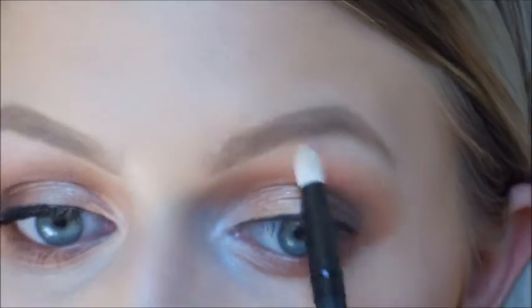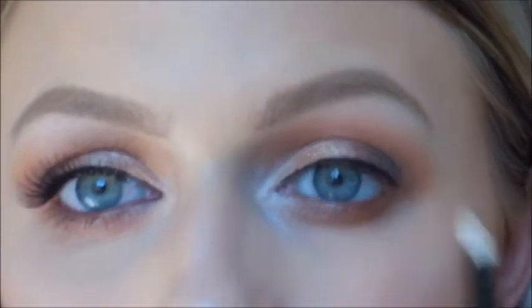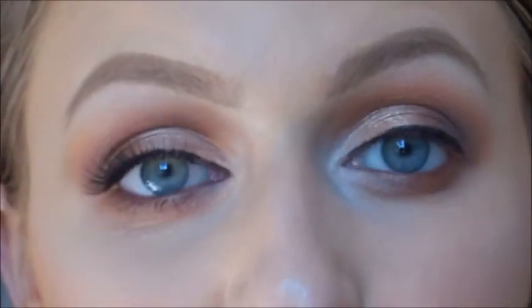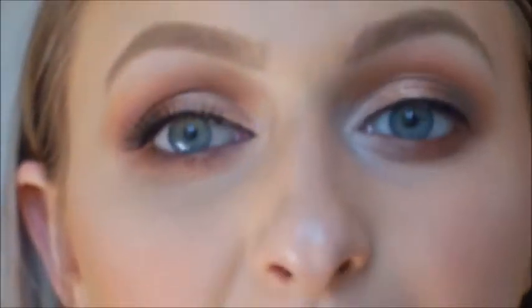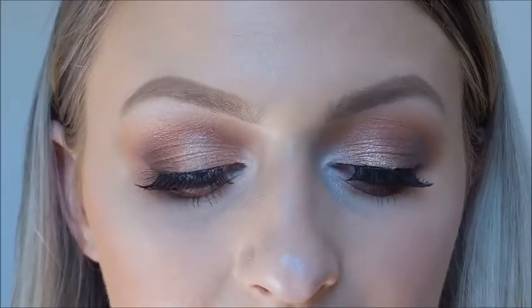I'm just going to take whatever's left on the brush and run it underneath my brow bone. Now off camera I'm just going to pop some eyelashes on — today I'm using the eyelashes by Eylure, I think they're called number 100, they're volume lashes. So I'm just going to pop them on off camera and I'll be right back. Okay, I just applied the lashes off camera, so this is how the eye should look now.